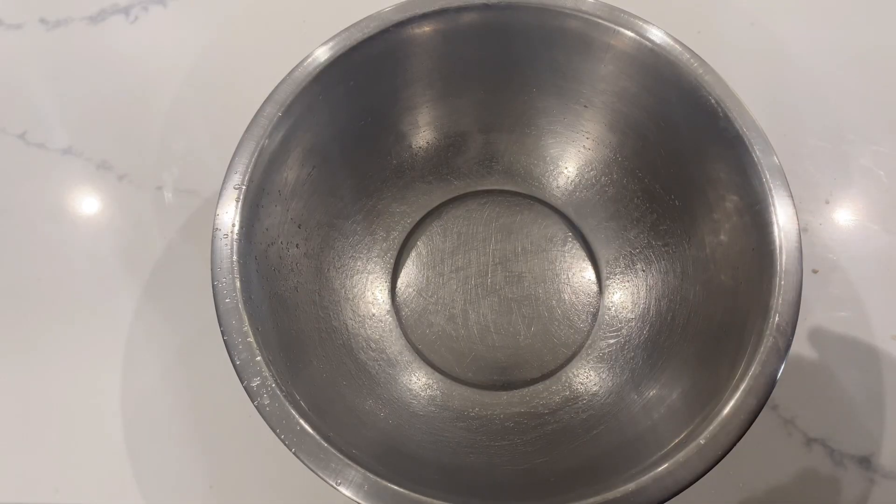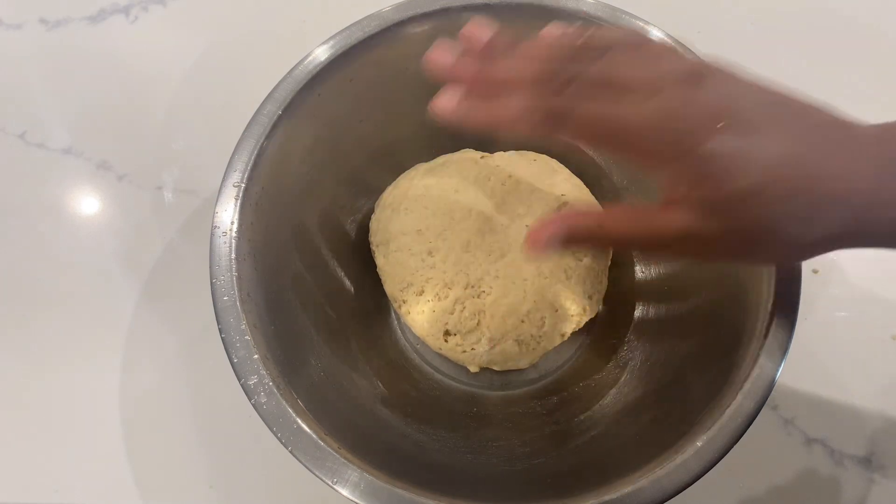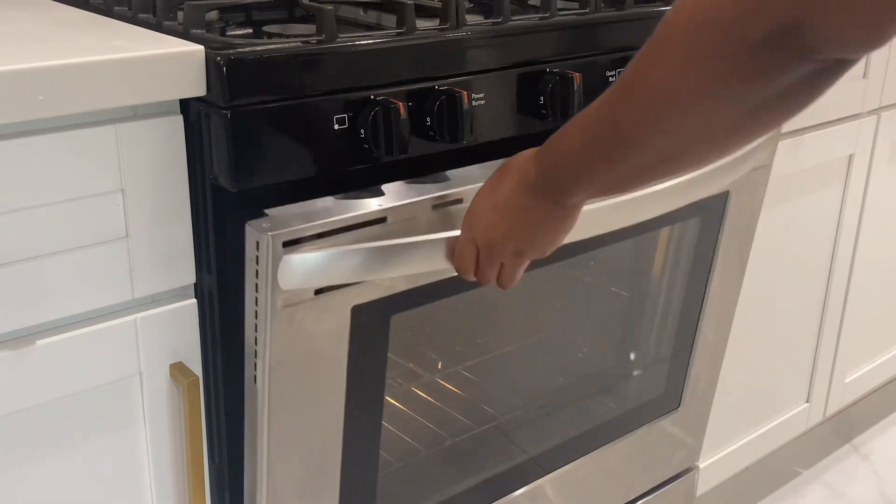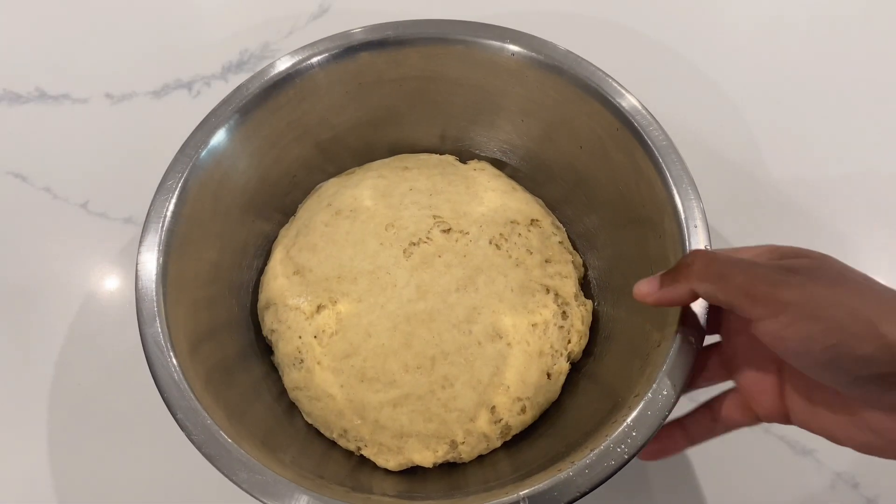Next we're going to put the dough into a bowl and let it rise for one hour in the oven with the light on, to give a little warmth to activate the yeast. And this is how it looks after one hour of rising — nice and spongy.